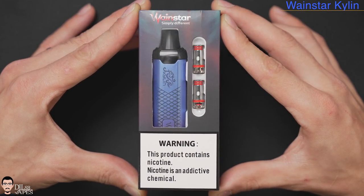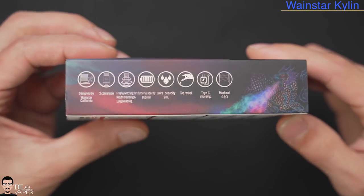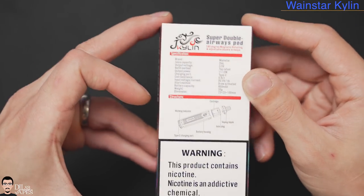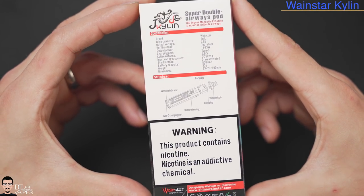Today we'll take a look at their pod system called the Kylan. The Kylan name already exists — you may know the Kylan RTA and the Kylan AIO. Well, this is the Kylan pod system with some quite nice features actually. So let's check it out.